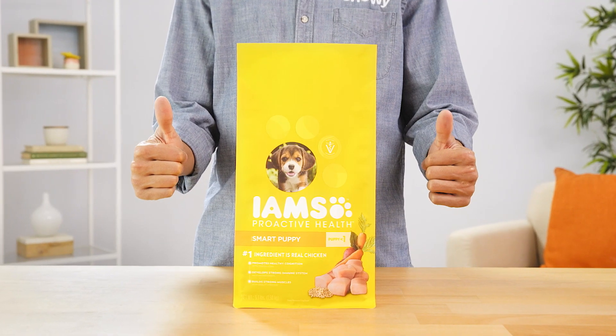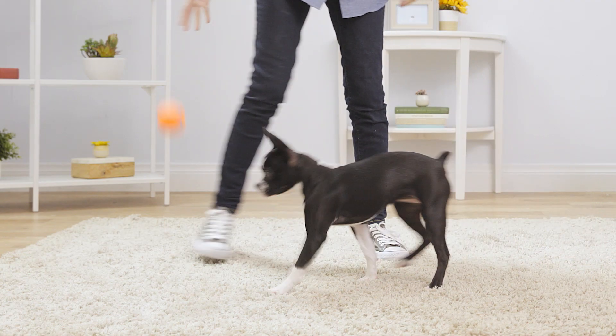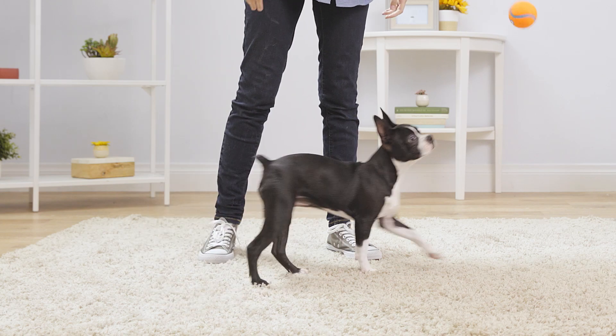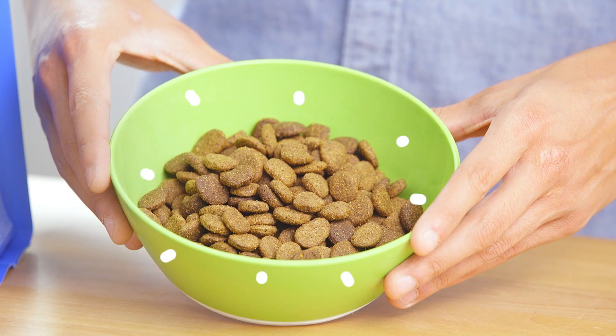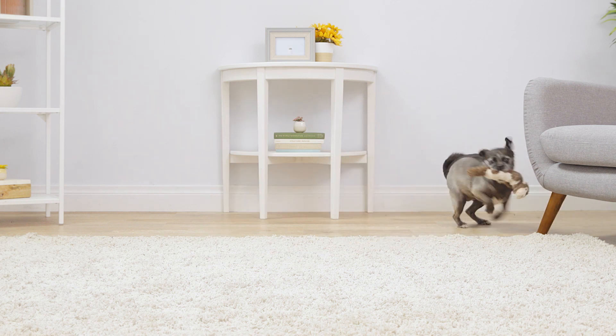IMS Proactive Health Smart Puppy includes 22 key nutrients found in their mother's milk. And their mature adult formula contains glucosamine and chondroitin to help support your pup's bones and joints.